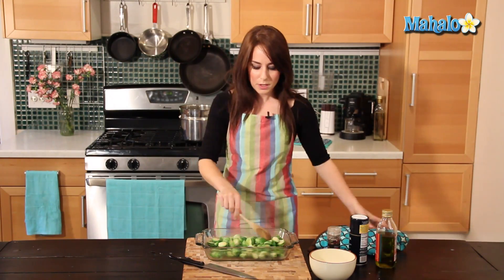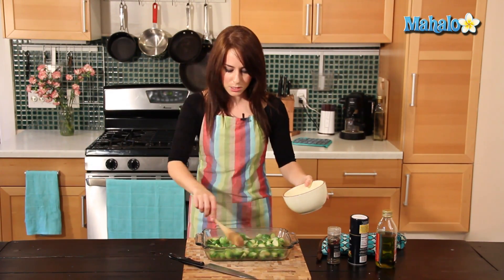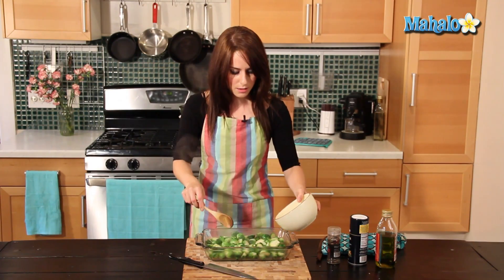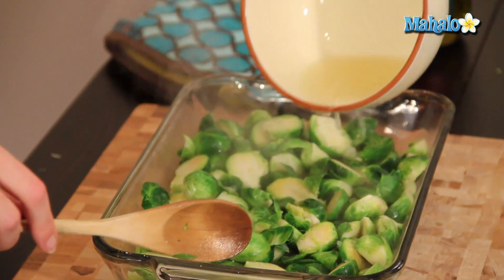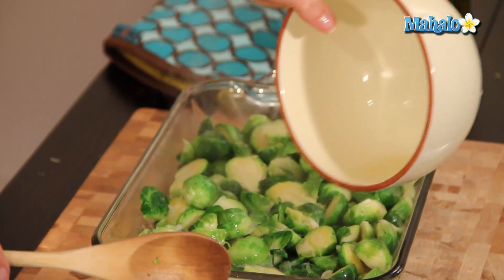They smell lovely. Get your wooden spoon and first we're going to add the juice of the two lemons — just pour that on top. I'm just going to make sure that this is nicely even. Just pour the lemon juice; it's not an exact science. We're going to mix it all up, so don't worry about that.